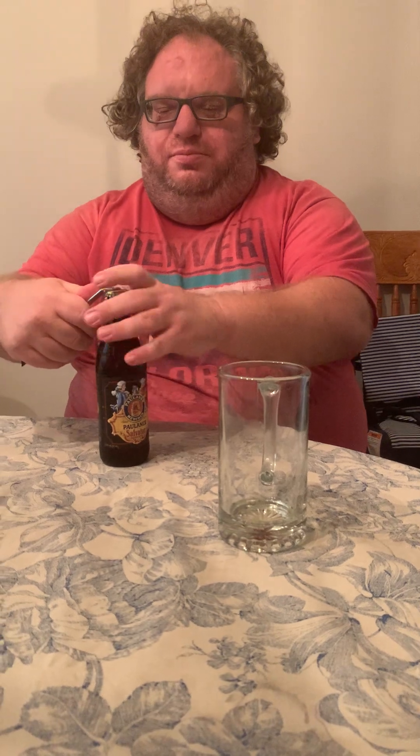It's very dark in color. It's a dark copper color, with a slightly off-brown head — almost white and brown mixed together. They're kind of in between a lager and a stout or a dark ale.